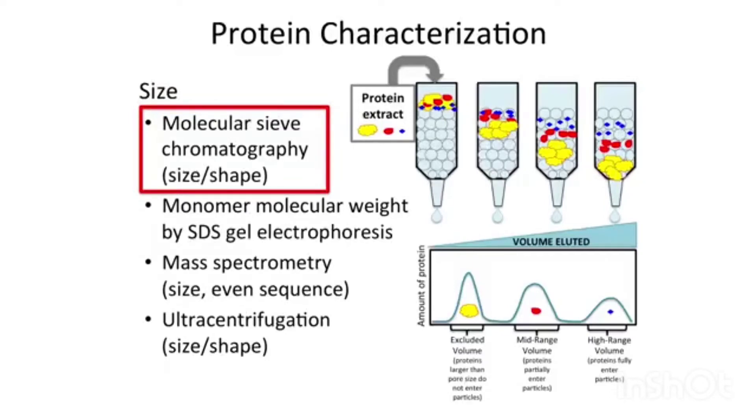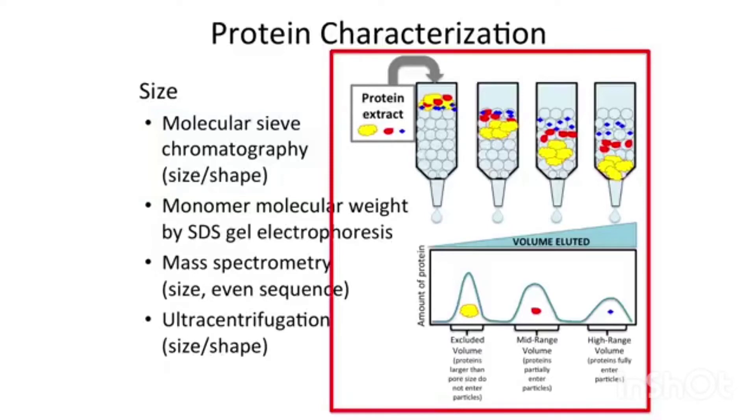That's where molecular sieve or gel filtration chromatography comes in. When you add a mixture of proteins — say you have three different proteins: yellow, blue, and red — and add them to porous beads, the blue ones, the smallest, go in and out of every bead, so it takes them more time. The yellow ones go outside of every bead; they can't enter the pores and go through the fastest. So your largest proteins come out first, medium-sized proteins second, and smallest proteins come out last.